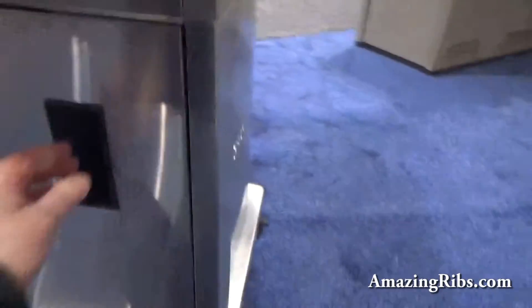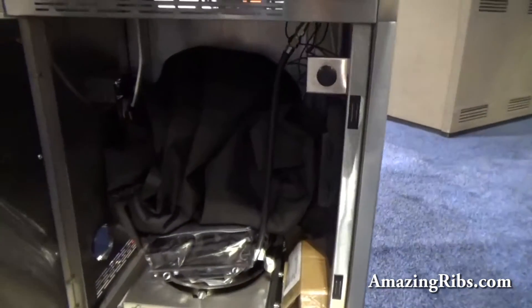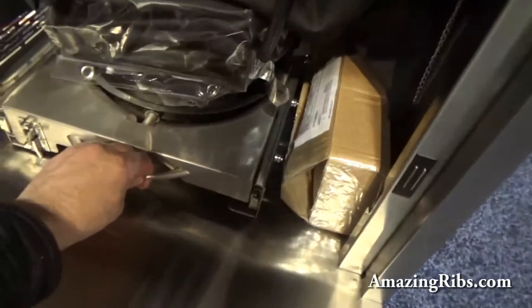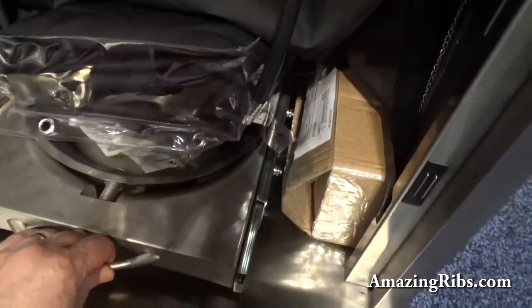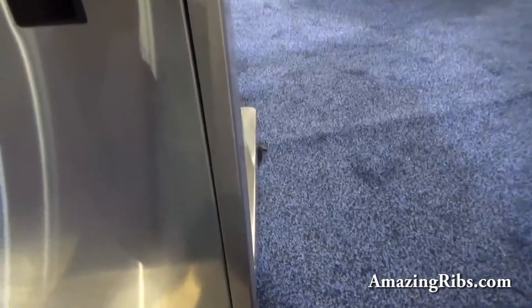Beautiful fit and finish. Here's where the LP tank goes — there's a branded Saber cover on this one. The tank slides out, and it measures the fuel by weight, which is communicated to the electronic system.